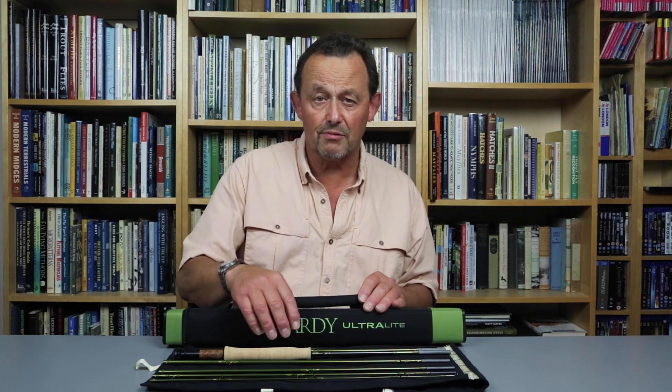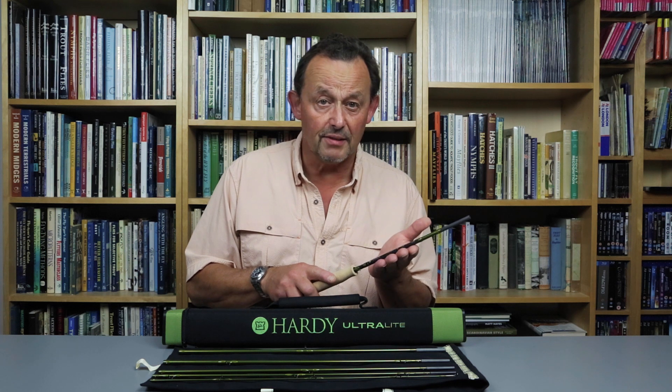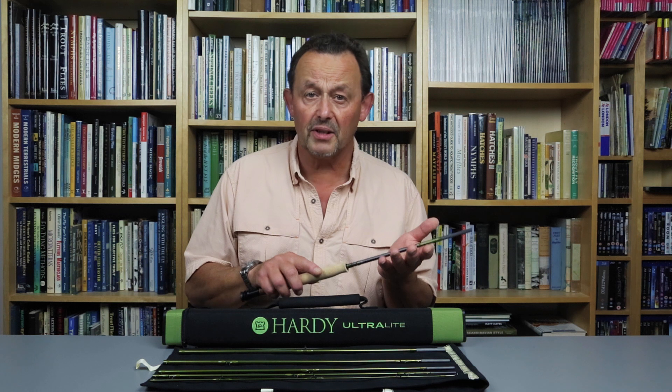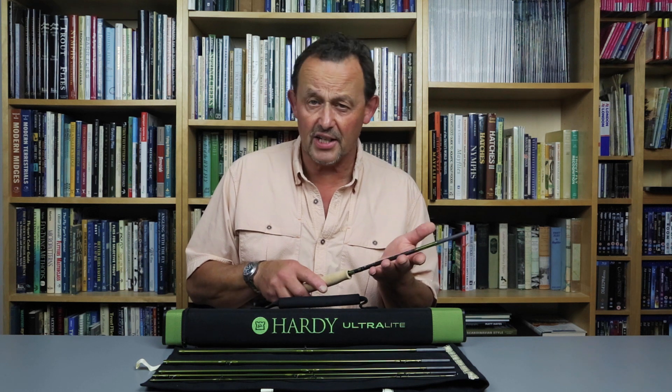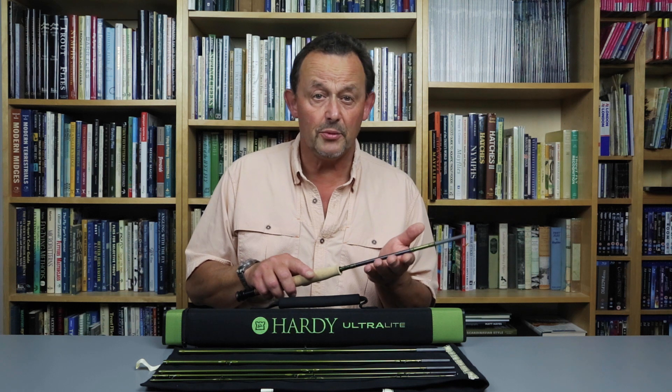While it meets its design brief and would be at home on small rivers, when I cast this rod it was a revelation. The SR loaded well with a short length of line out of the tip ring — casts were well controlled and accurate — but what came as a complete surprise was how well the blank performed when I applied more power and speed to the casting stroke. The SR generated a very high line speed without needing a haul.